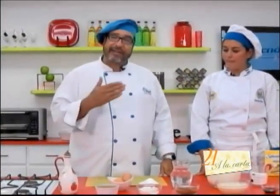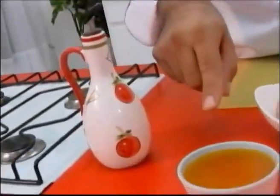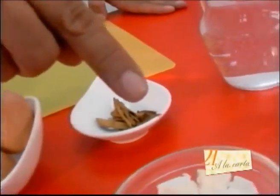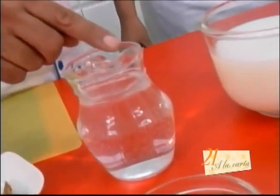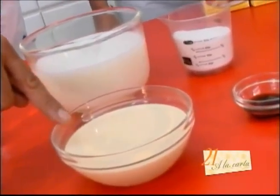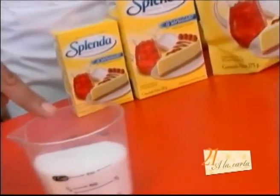We're going to prepare some intense brownies and a horchata drink. The ingredients we're going to use today for these recipes are: oil, butter, eggs, cinnamon, flour, cocoa, water, milk, evaporated milk, vanilla, and of course Esplenda granular.